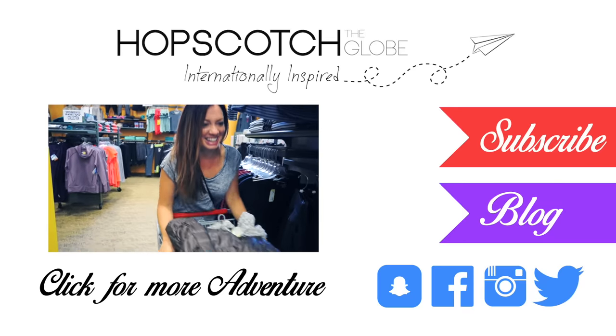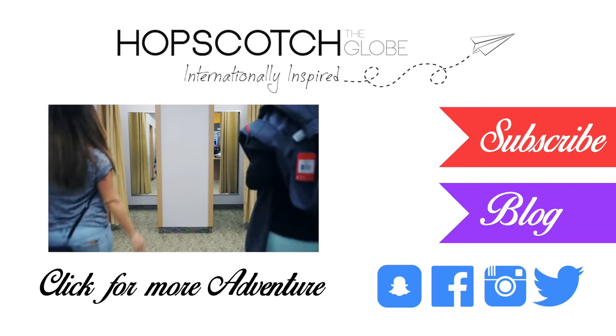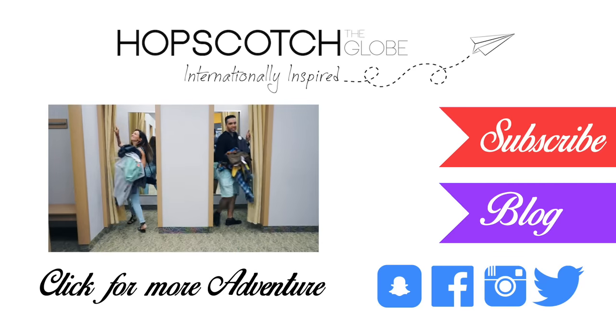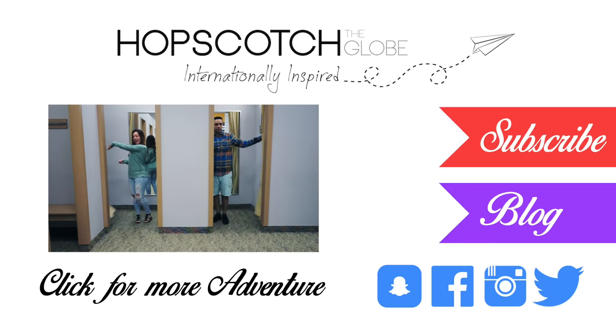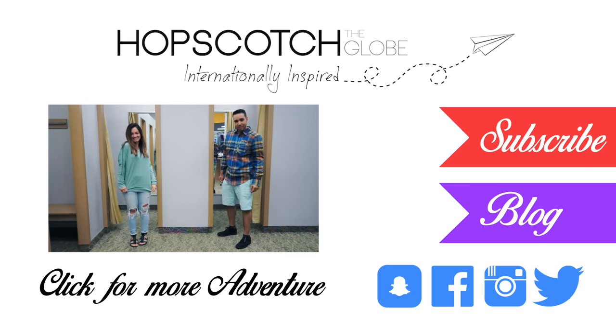If you liked this video, give it a big thumbs up and share it with your friends and family who also love travel. If you haven't subscribed yet, please do so you never miss out on any upcoming adventures. Happy travels!